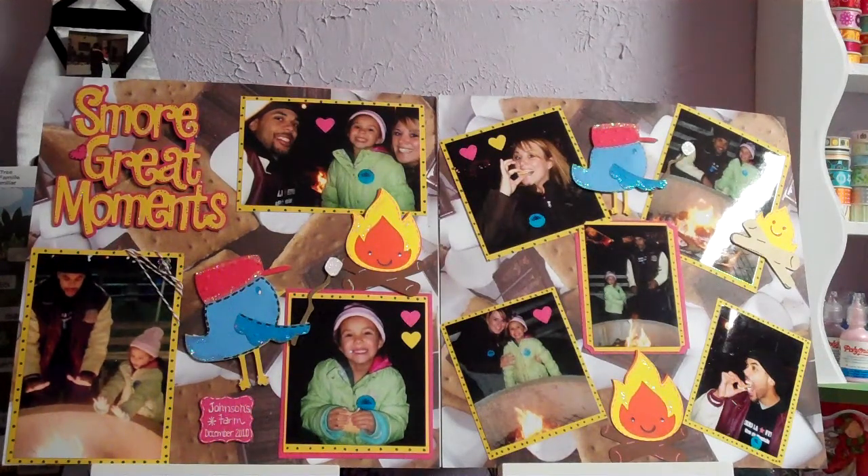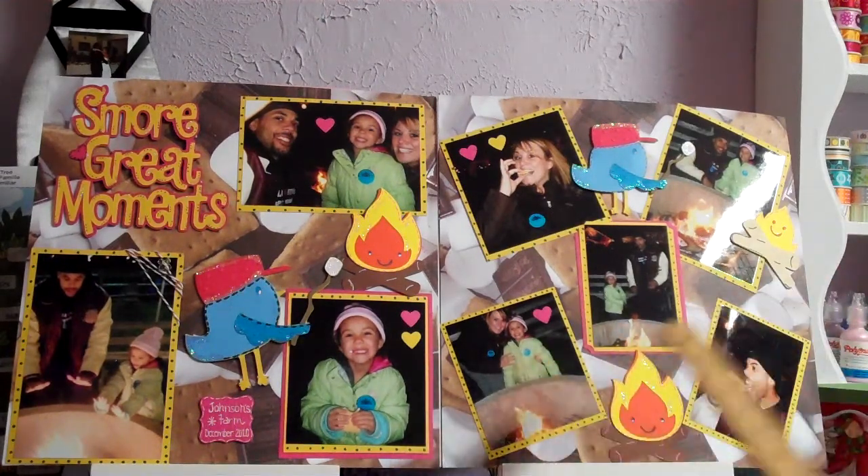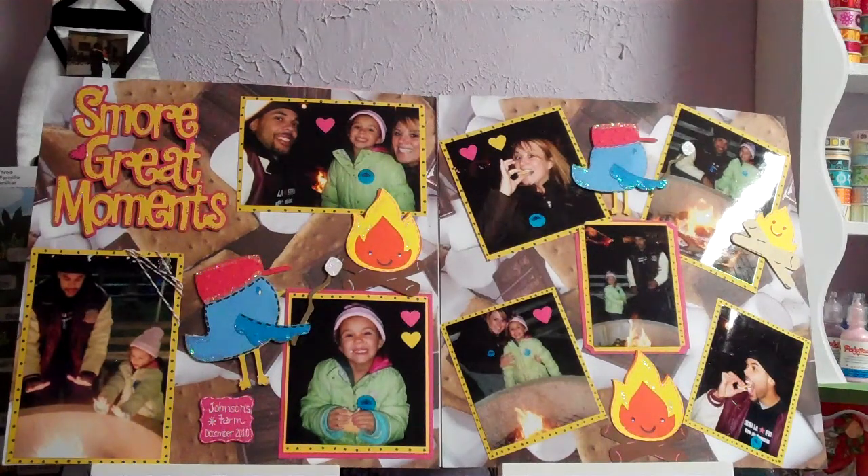They give you little sticks to put the marshmallows on and there's a little fire pit outside where you roast them. I'll show the next layout in the next video, one two-page layout at a time, because I normally do double page layouts since I have so many pictures. I'll try to remember the cartridges I used — if you guys have any questions, feel free to ask.